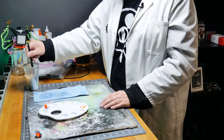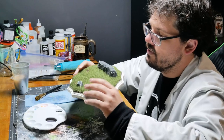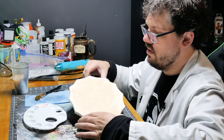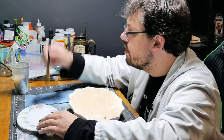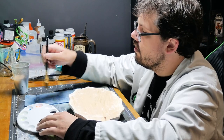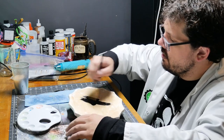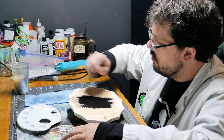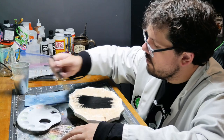Gotta clean that base — we're going to start with the bottom first because I may move on to a different brush for this. Your brush — get some paint, get it on there. I'm brushing opposite of the grain to make sure it gets in.